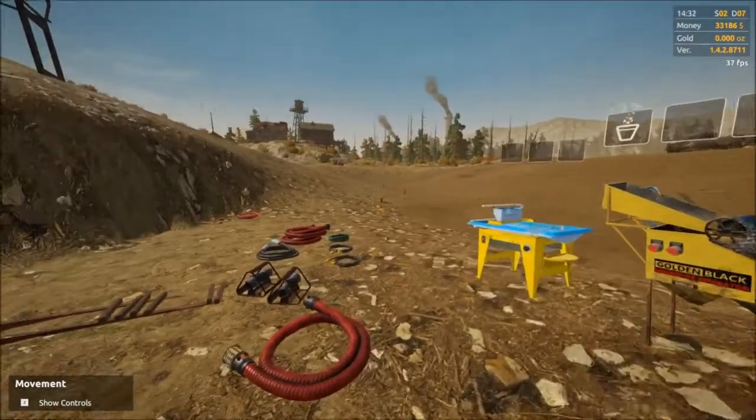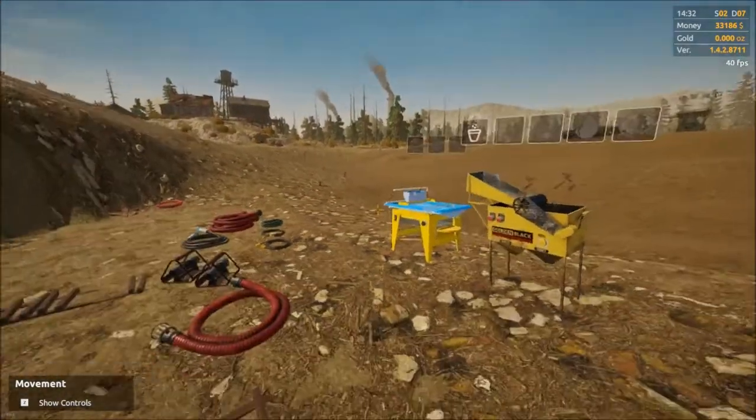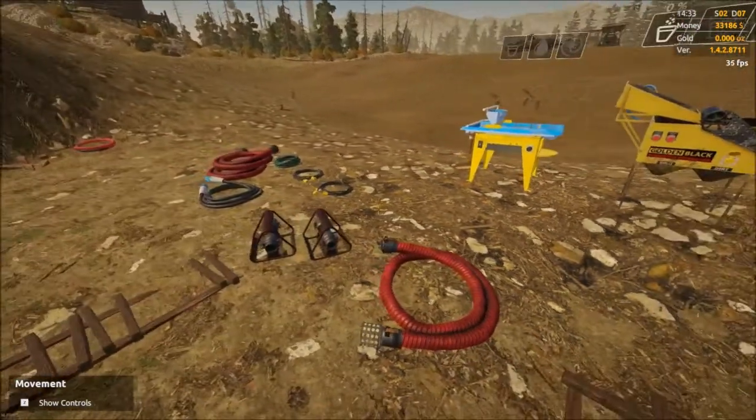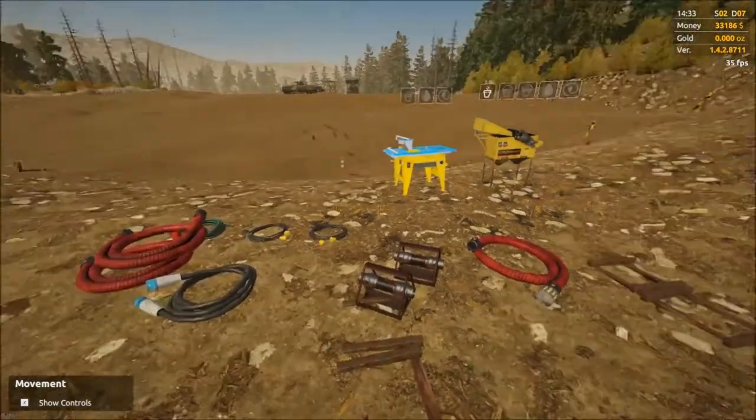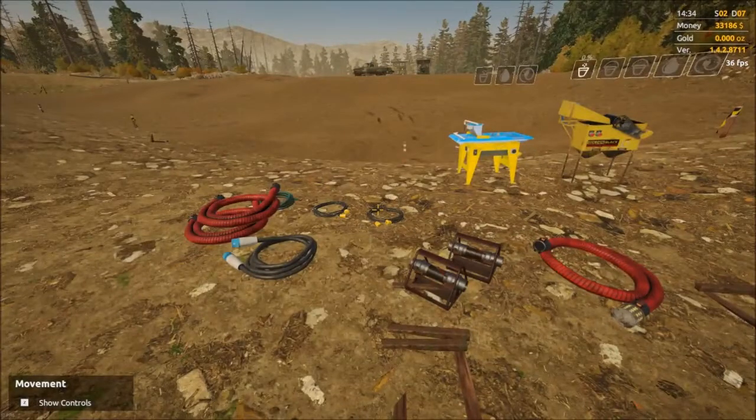Hello everyone, welcome back to Haines Alaska. I'm Hitman82 and this is Goldrush. Do you have the gold fever yet? I do. Well, as you can see, our operations still in pieces, so we're gonna get that sorted.